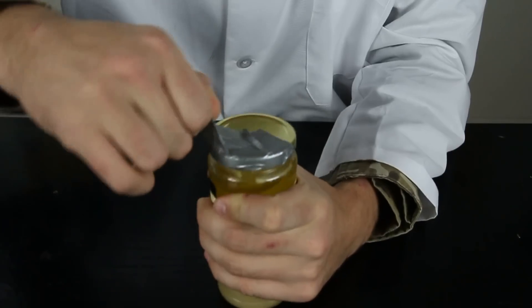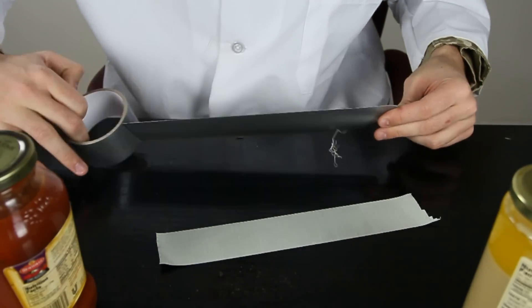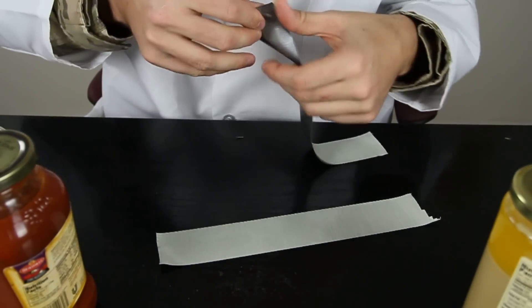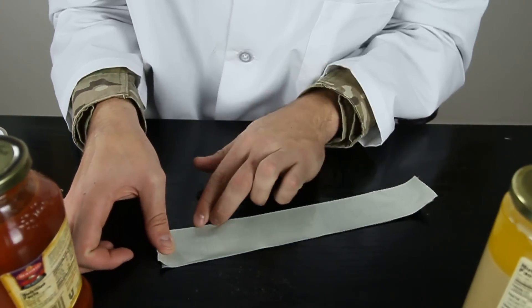That didn't work. Let's try this again. With one piece it wouldn't work. What you wanna do is grab multiple pieces of duct tape and stick them like that on top of each other.